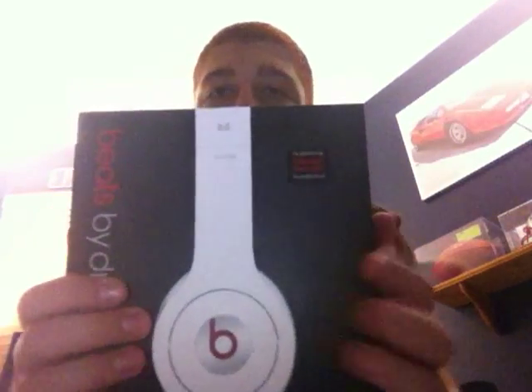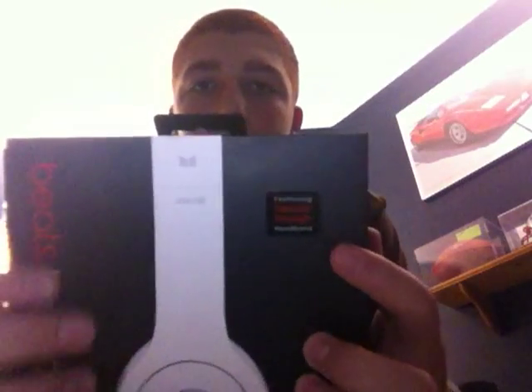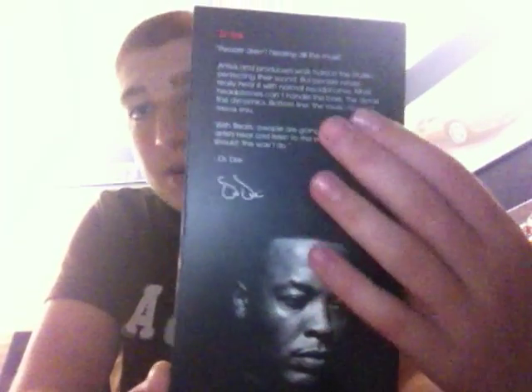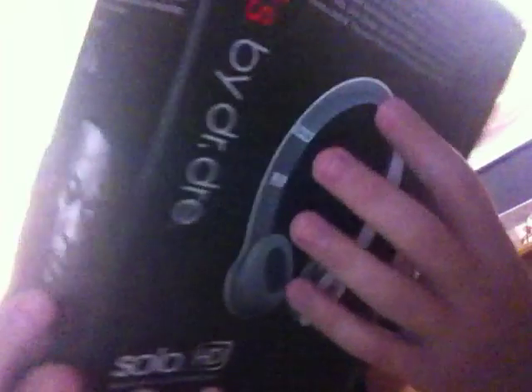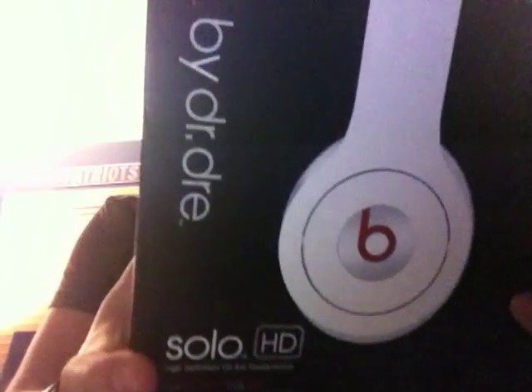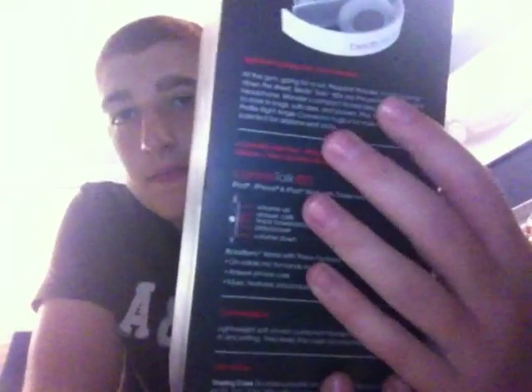Here's the box. You see here you have the Beats by Dr. Dre branding and a picture of the Beats. It says it has a superior strength headband. On the side from the front of the box, you have a picture of Dr. Dre, some information, and his signature. On the front you just have some information about it, what they're called, and so on. And on the side you just have what it comes with and everything.